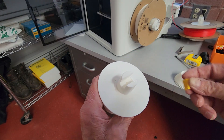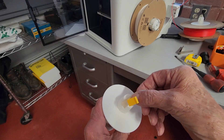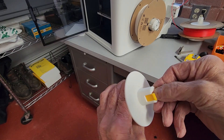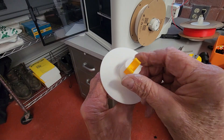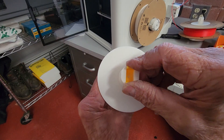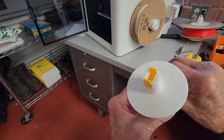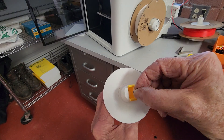Next thing you need to do is put this clip on. These clips are available in two different stiffnesses. It actually fits into a little recess and you can either glue it in with super glue or you can